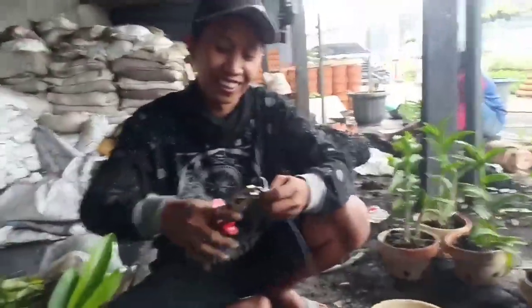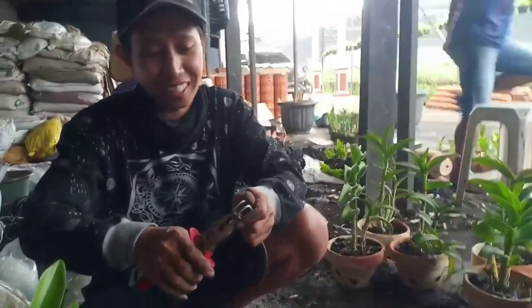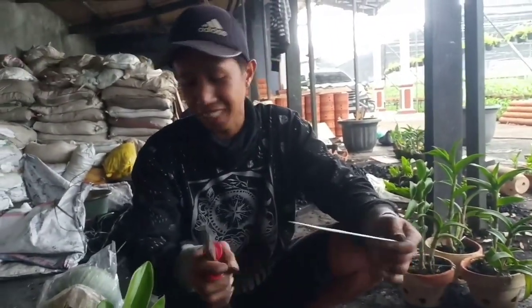Selamat siang Bang Gigon, apa kabar anda Bang Gigon? Gimana kabarnya Bang Gigon? Alhamdulillah baik, alhamdulillah sehat ya. Apa nih seperti biasa, ngopi dulu.